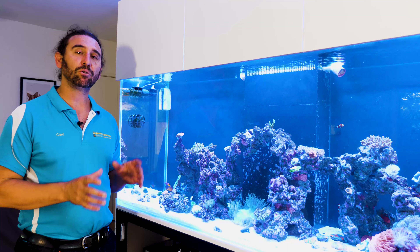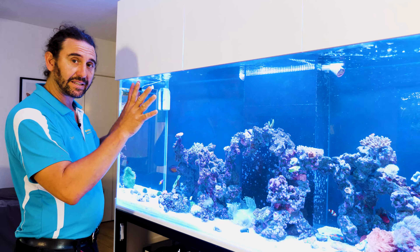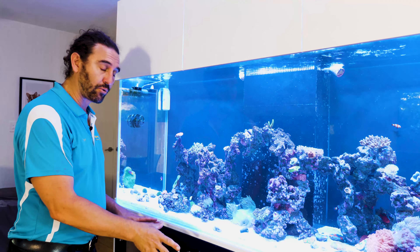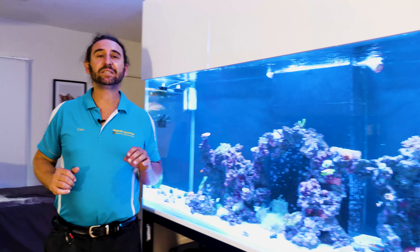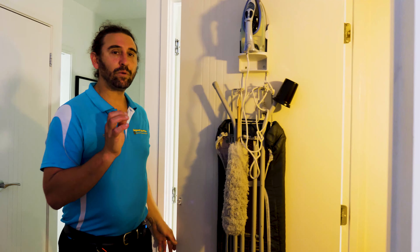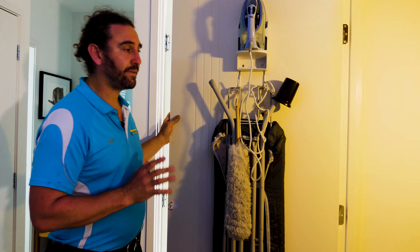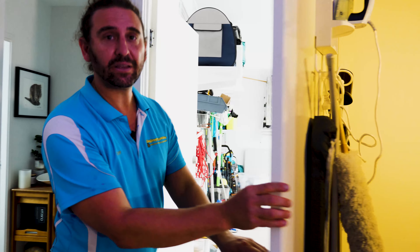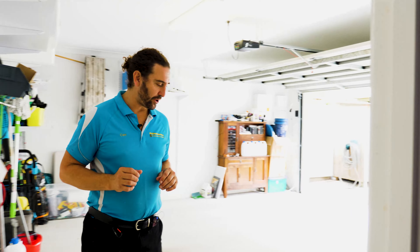This tank is spread across three sections of the house. Here in the lounge room we have the display tank as well as the acrylic sump underneath, but directly behind the tank in the cupboard under the stairs we have the chiller, the dosing system, and the plumbing for our UV sterilizer. The third section is in the garage behind, and this is where we're going to be putting our UV sterilizer.